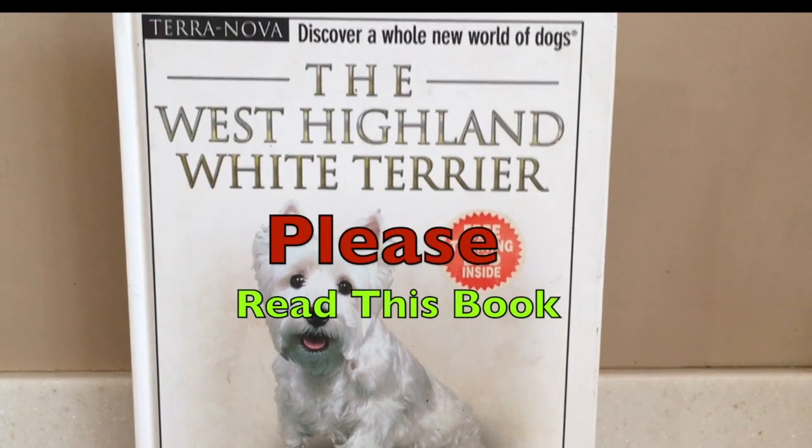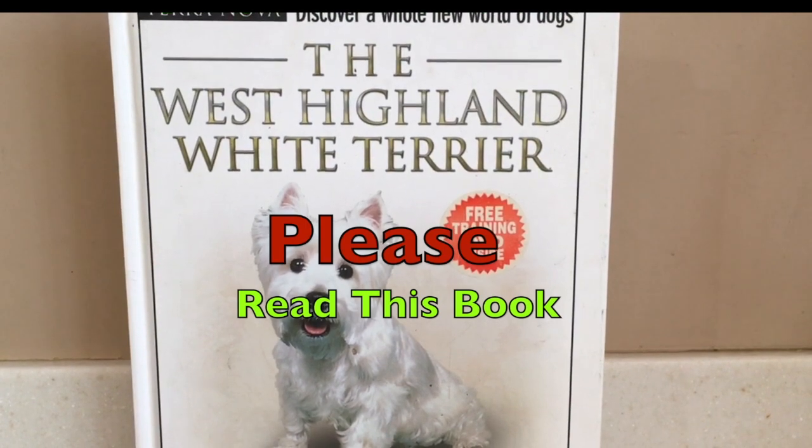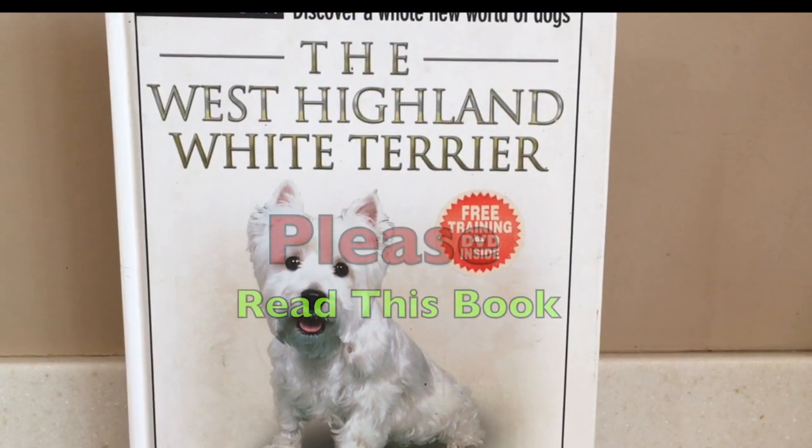Whether you've had one Westie or ten Westies, I highly recommend this book to educate you on the breed.